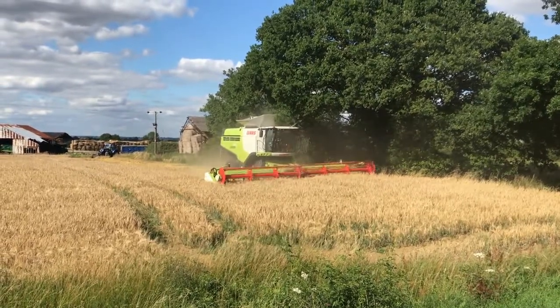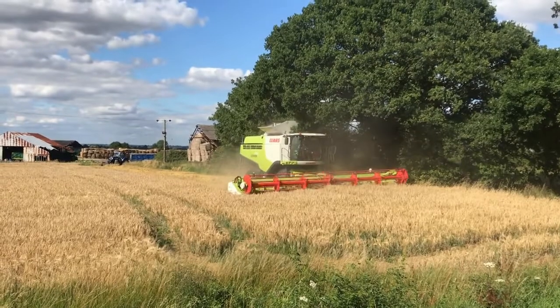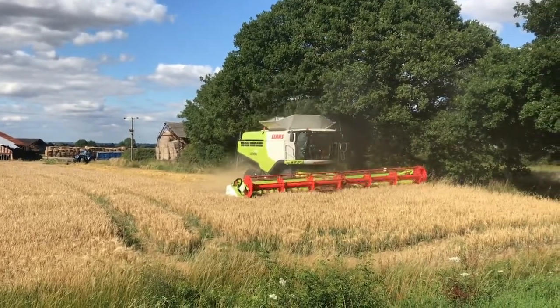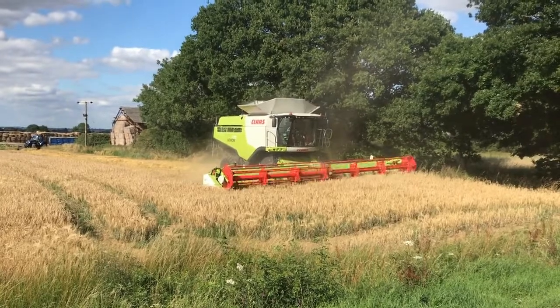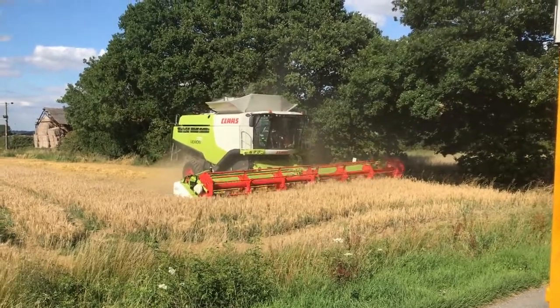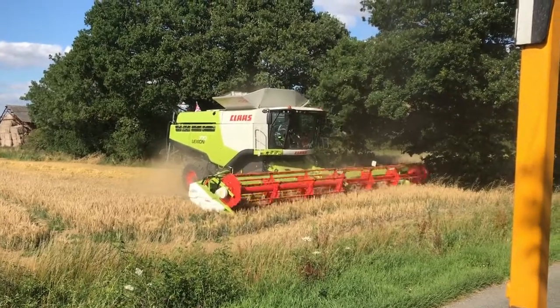Having a few problems with a few trees here because they're a bit low-hanging. The tank just folds in a bit as it goes underneath, so it's not too bad. I've got a straw chaser on the back and I'm not going to get a load of straw.